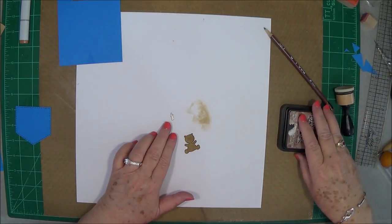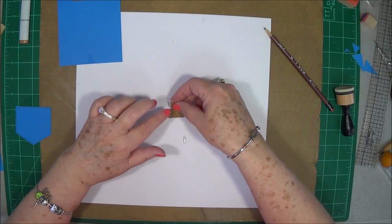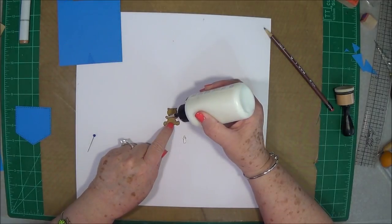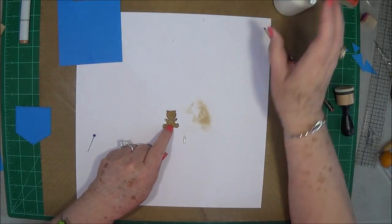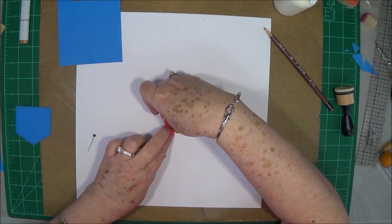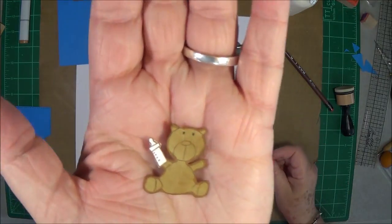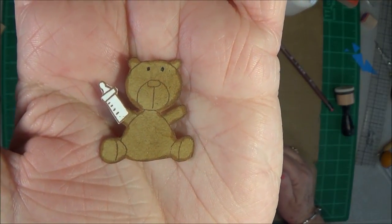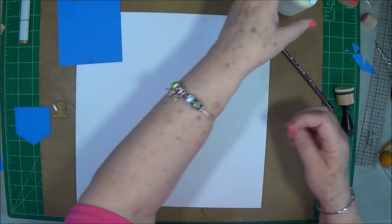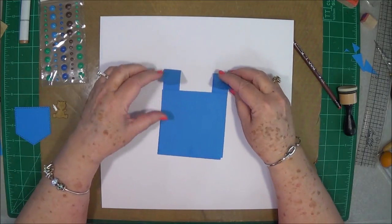The little bottle looks fine so we'll leave it. I'm going to take my art glitter glue and put just a tiny dot on his hand, then place that little bottle on there. There he is — isn't he cute, holding his little bottle? I think he's adorable.